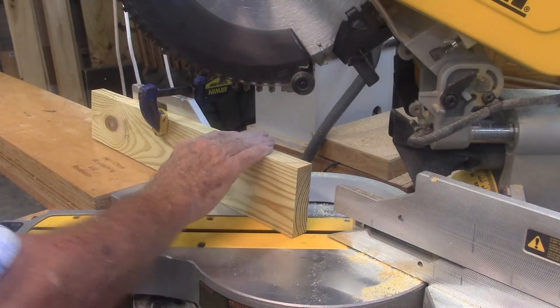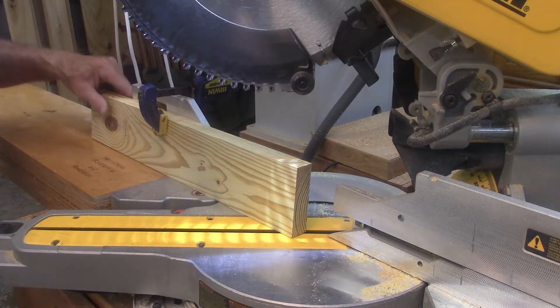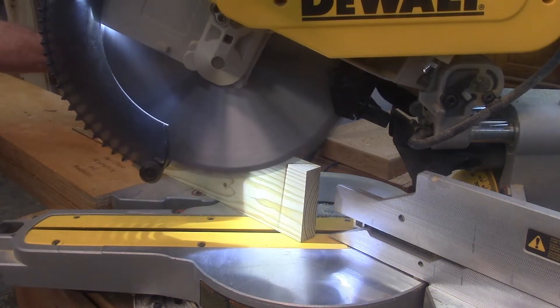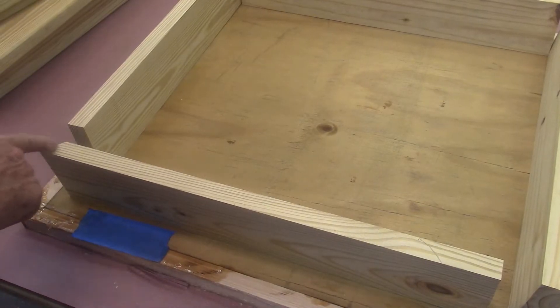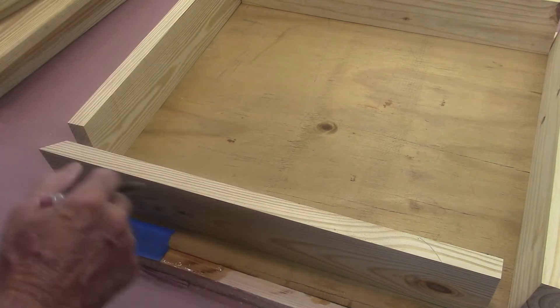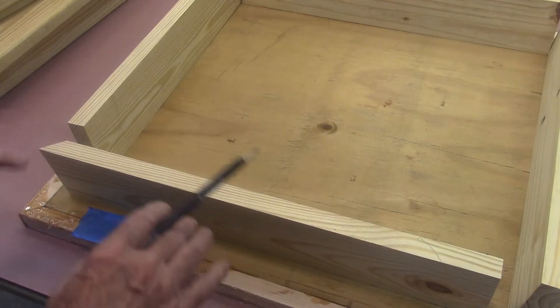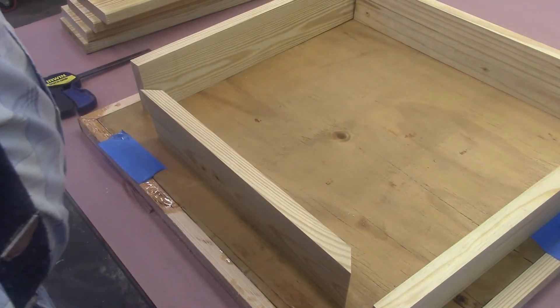Okay, let's give it a whirl. There's one side of the splayed angle and now I've got to do this side over here. I think I'm going to make it about 17 inches. It's not critical, but I just need to make all four of them the same. Well, there's one. Now I'll just make three more just like it and we'll be on a roll.